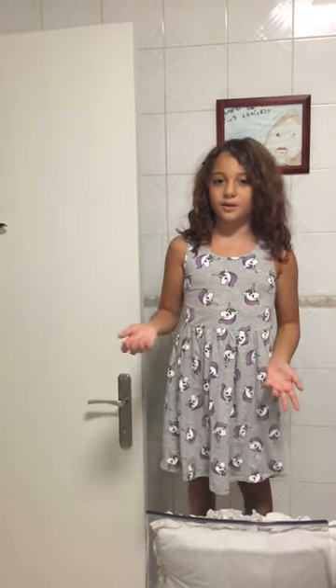Hi guys, it's me Spark of Glitter. Welcome back to my YouTube channel. I just got a haircut and I got my hair dyed blonde this morning.